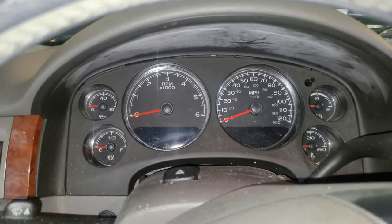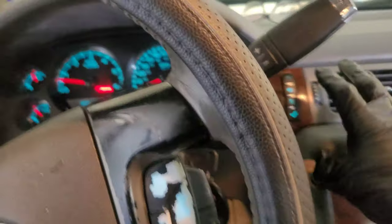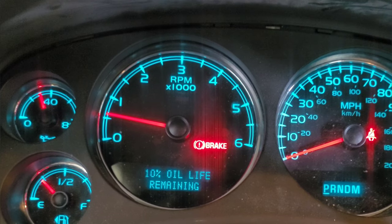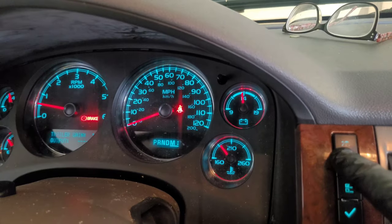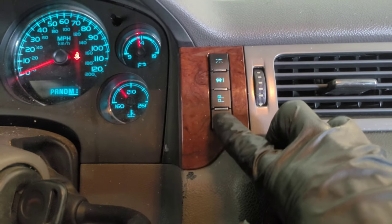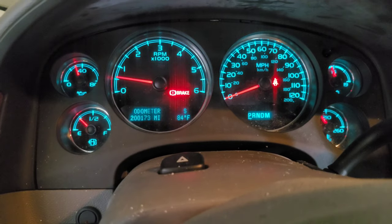Then you're ready for startup. Watch your oil pressure — it'll be at zero for the first moment, but then it should jump up after just a couple seconds. And of course, reset your oil life. On the 2011 Suburban you do that by navigating to oil life, then push and hold the check mark to reset it. We are at 200,173 miles — oil change done.